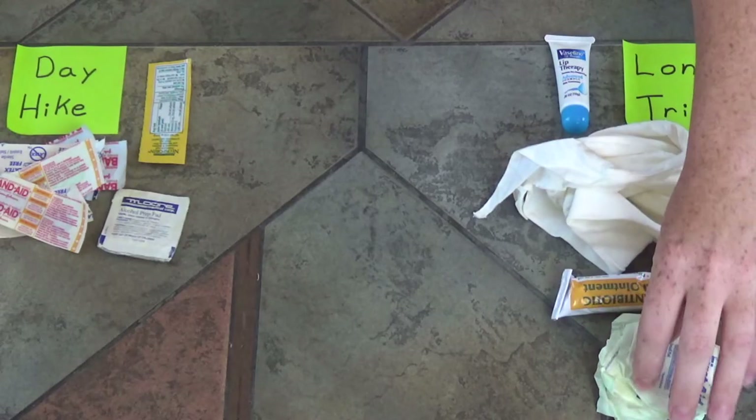These are all sterile gauze pads, individually wrapped in paper. A sterile gauze pad isn't necessarily something you need for the little bumps and scrapes of a day hike — these are for more serious injuries more likely on a long trip. So I'll put them on the long trip side. We've got sterile gauze pads for packing bigger cuts.